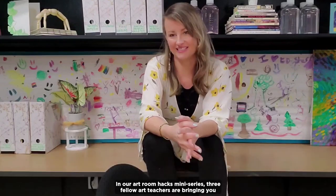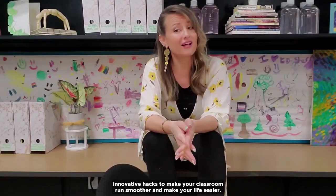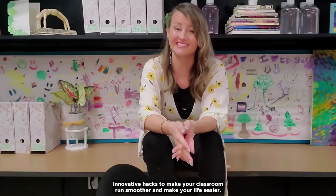Hi, art teachers. I'm Andrea Vlodarczyk, a middle school art teacher in San Diego, California. In our Art Room Hacks mini-series, three fellow art teachers are bringing you innovative hacks to make your classroom run smoother and make your life easier.